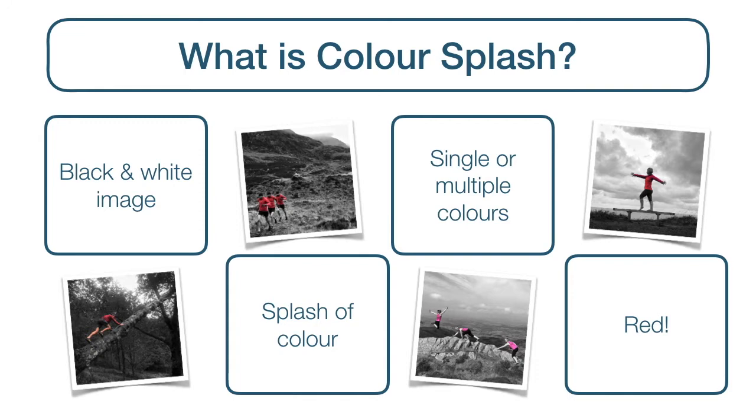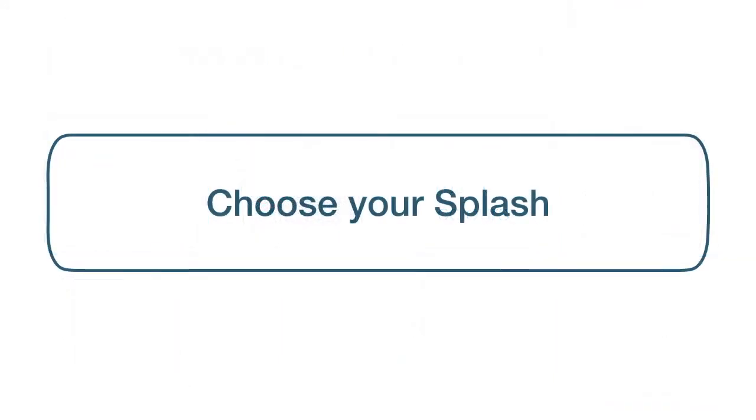So now we know what it is, what you really want to know is how to do it. There are numerous colour splash apps out there dedicated to creating colour splash shots, but I find that Snapseed works just fine for my colour splash needs. So let's get into it.